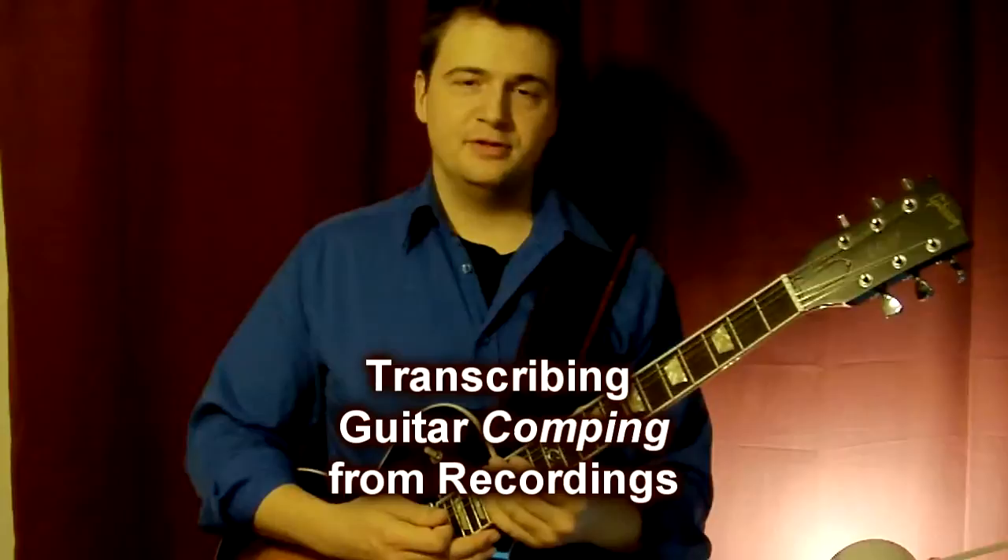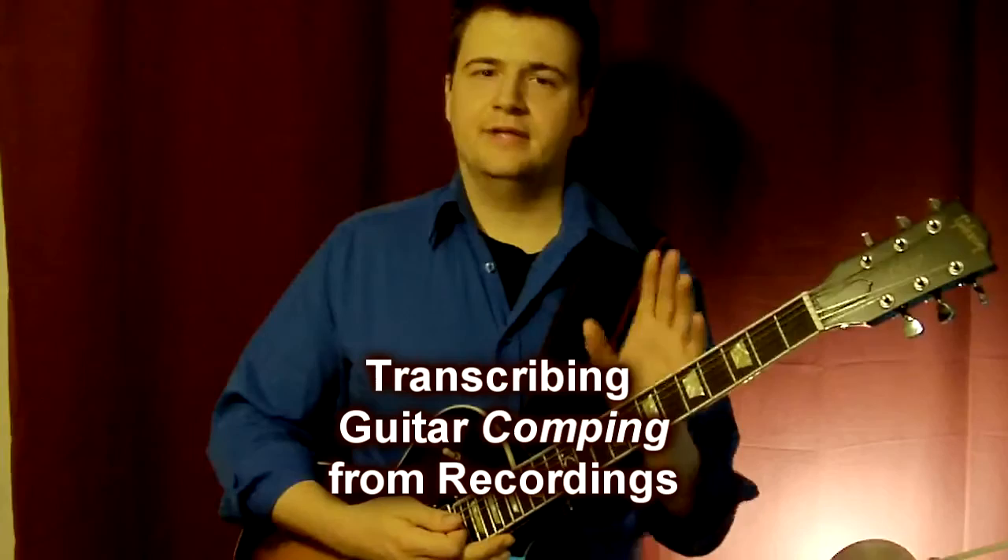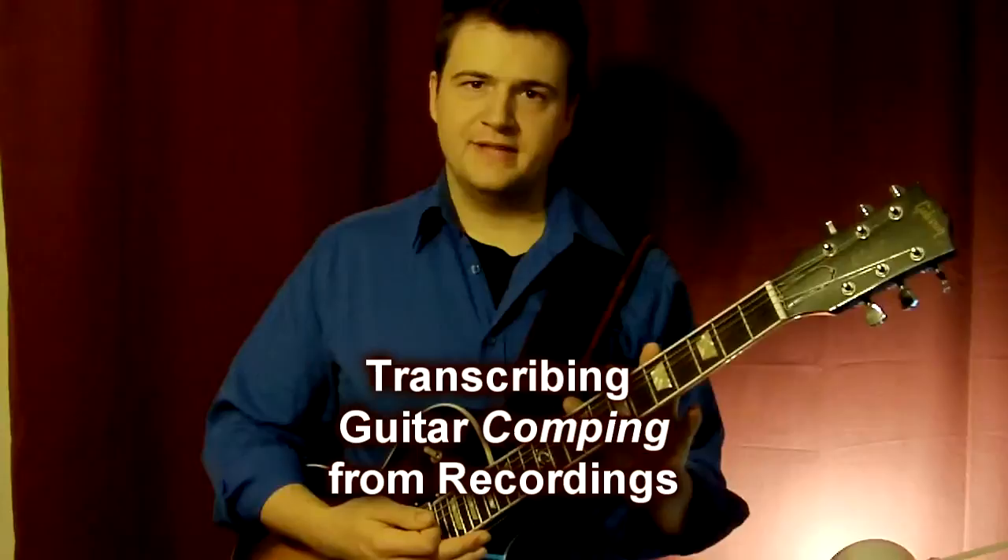Take your time. Take one bar at a time, even if you spend the whole week on four bars — it doesn't matter. Write the rhythms down, or just play the rhythms if you have trouble finding the actual chords. Thanks for watching. I'll see you soon on JazzGuitarLessons.net. Bye.